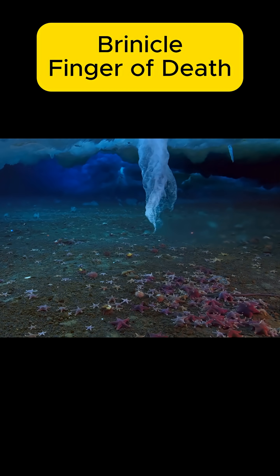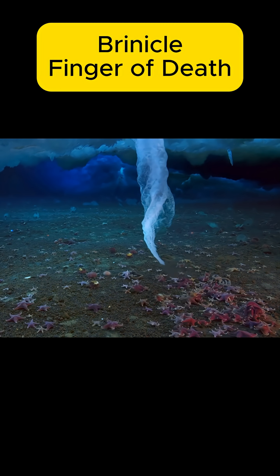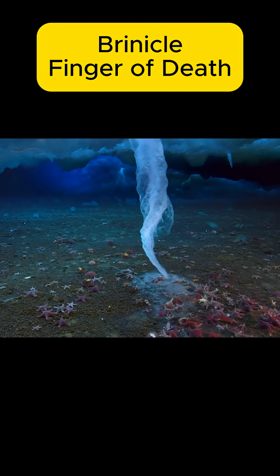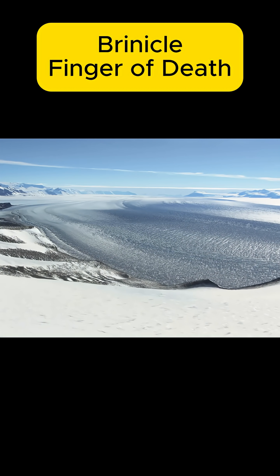This is the most terrifying nightmare from the depths of the ocean. The brinicle, also known as the Finger of Death, earns its name due to its devastating power. Wherever it goes, life is extinguished. Nothing can survive its path.